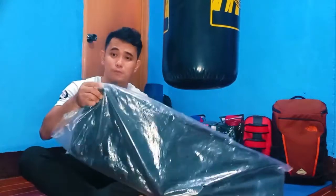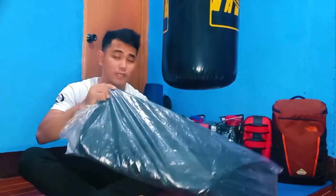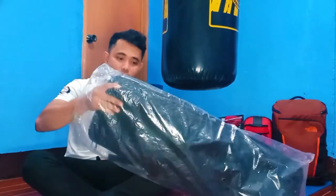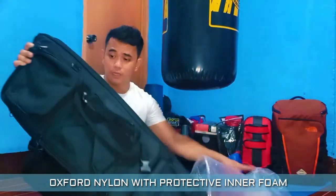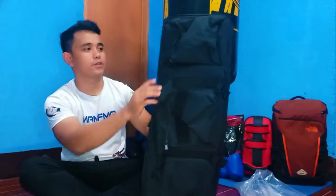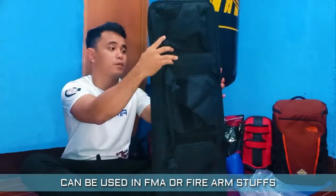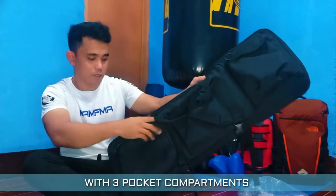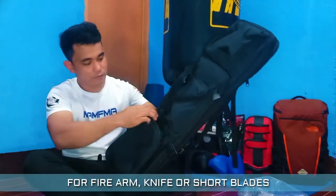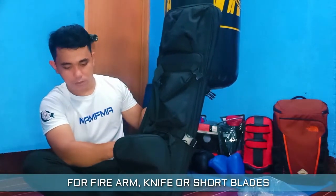Let's take a look at this bag and what items I can use with it. This bag is made of nylon with protective gear foam. This bag can be used for FMA stuff or for firearm stuff. On the left side, it has a pocket compartment for firearms, knives, or short plates.